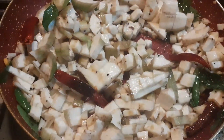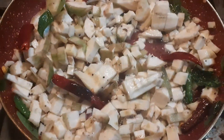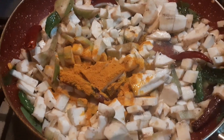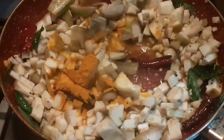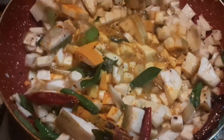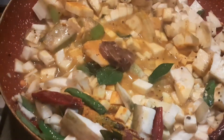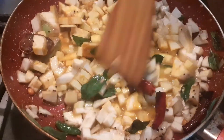Add 1 cup water, 1 tsp turmeric. Add 2 tbsp tamarind juice and salt.